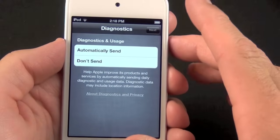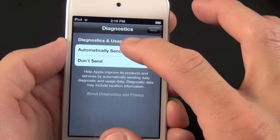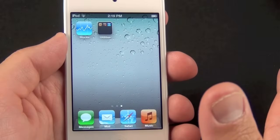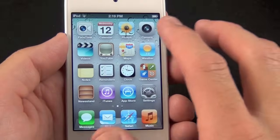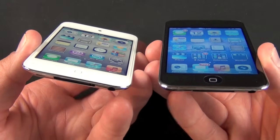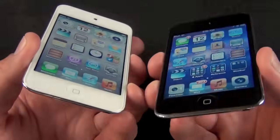It asks if I want to automatically send diagnostic information — sure, why not. And there we go: we have iOS 5 in its standard configuration, and we never had to touch a computer to get to it.